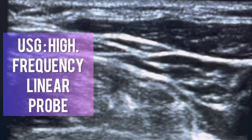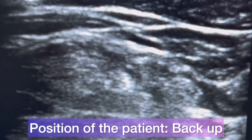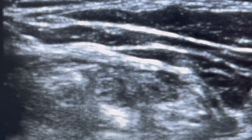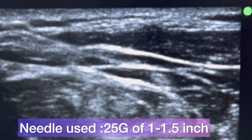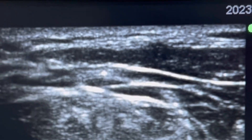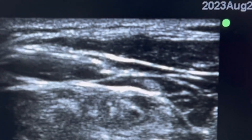The ultrasound probe used in this case is a high frequency linear probe. The patient can be in semi-sitting position or supine position with head turned towards the opposite side. The area over the neck can be prepared with chlorhexidine or iodine-based solution. The probe is placed over the posterior border of the sternocleidomastoid at its midpoint. A one and a half inch, 25 to 27 gauge needle can be used. The needle is inserted using an in-plane technique under the sternocleidomastoid muscle.